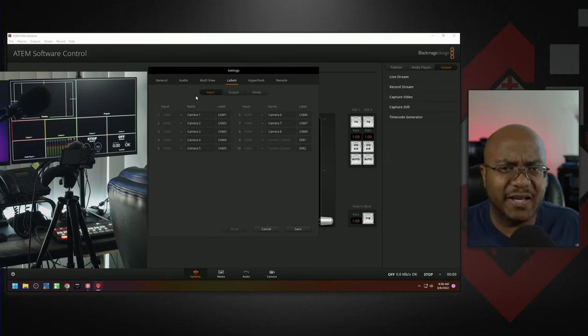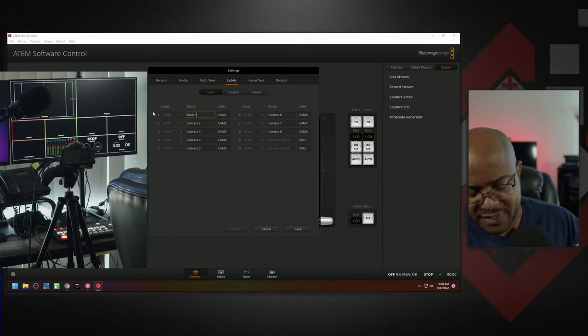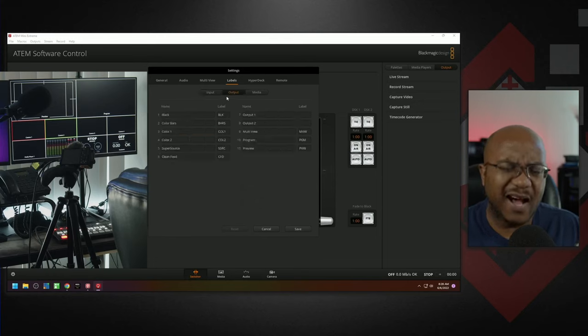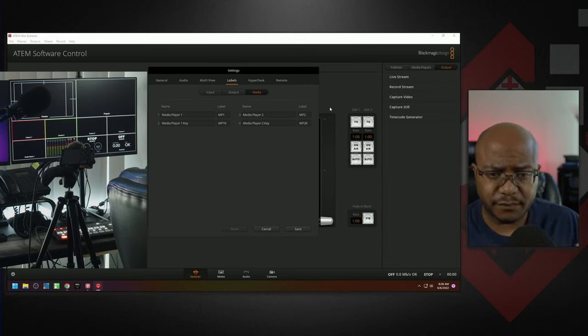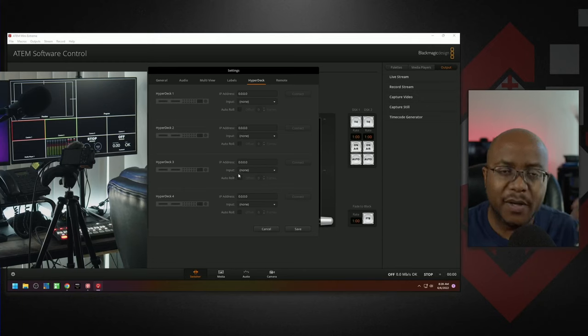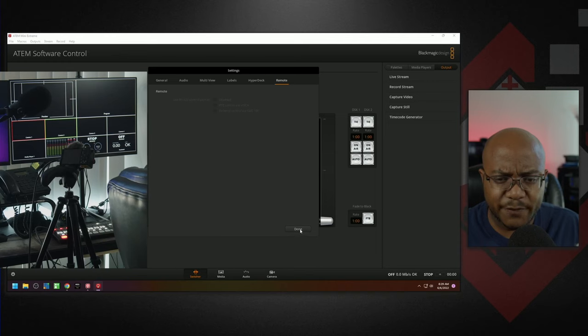Under Labels, you can give all multi-view inputs a custom name. You have four letters for a label, so I'll call camera one 'BPTZ' for back PTZ, and input two 'PC' for computer. I recommend you don't change the output labels. For HyperDeck, if you have one you can connect and control it over your network — let me know in the comments if you want me to cover that. The Remote functionality is not really applicable to the ATEM, so we can ignore that.